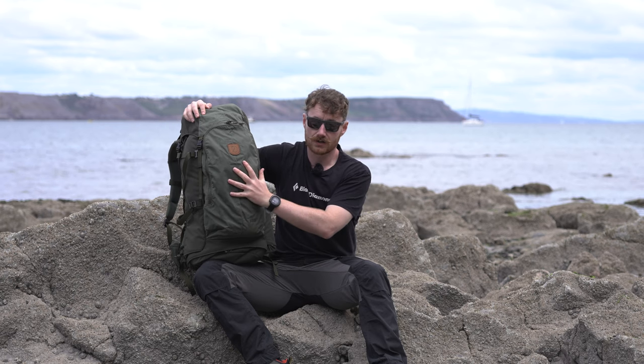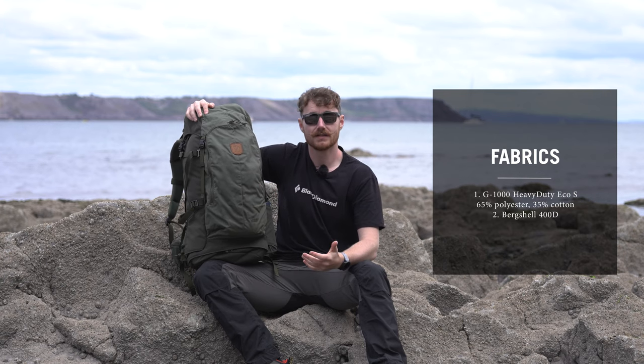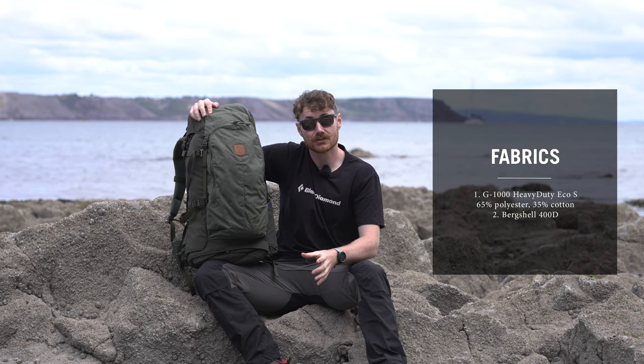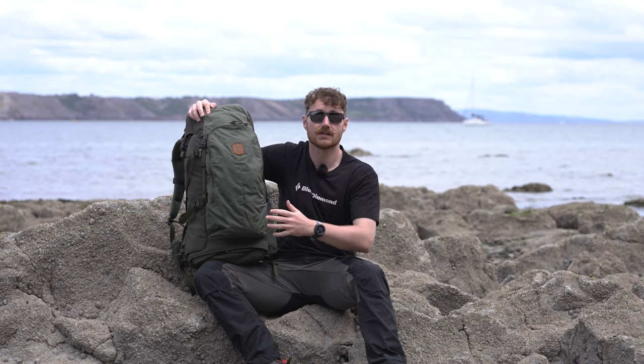As with most things Fjällräven, the Keb 52 is predominantly made from G1000. The particular flavour used on this bag is G1000 Heavy Duty, but it's the eco version and also the smooth version - there's an 'S' after that as well. The heavy duty refers to the extra durability and abrasion resistance. The S means it's smooth so it's less likely to catch and snag. The eco element refers to it being 65% recycled polyester and 35% organic cotton, making it a more sustainable choice for a rucksack upper.